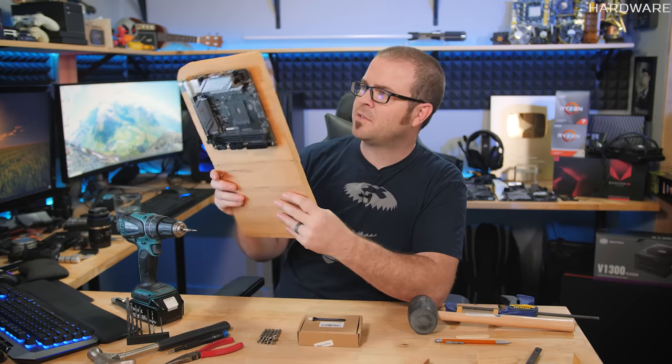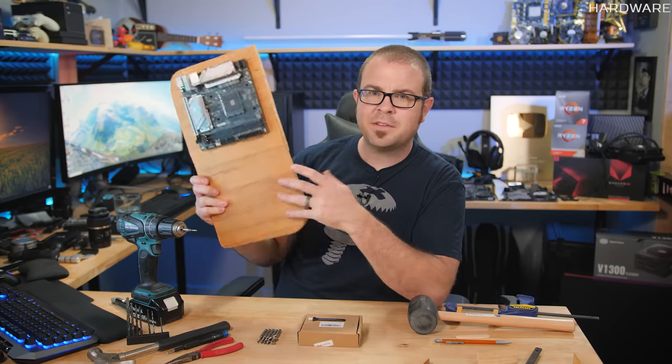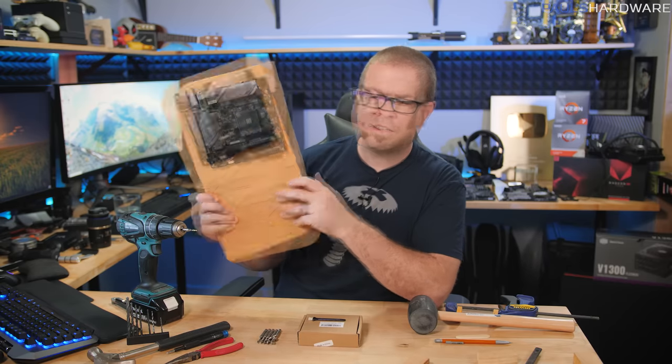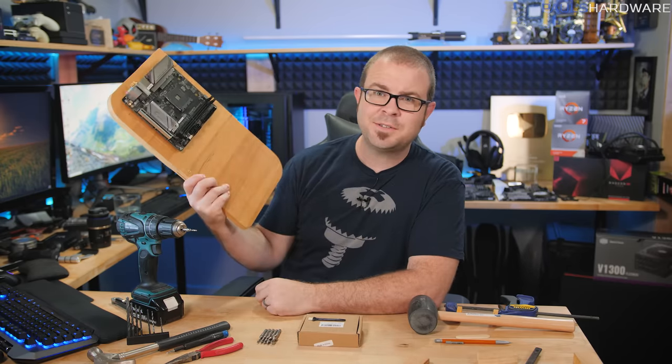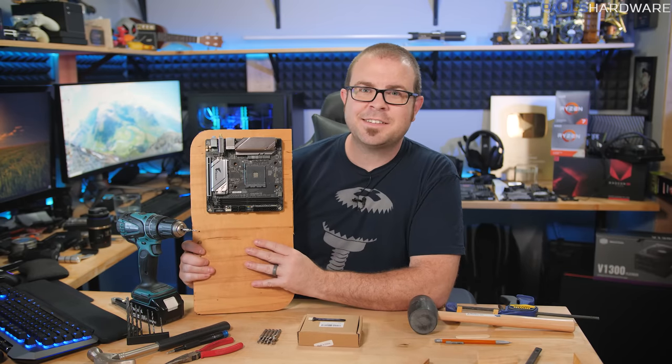And let me know if you have any plans to do a DIY PC build of some sort using non-traditional case or mounting methods, because I'm definitely going to be applying this to the HTPC build very soon — I promise. Thanks again for watching, hit the thumbs up button on your way out if you enjoyed it, and we'll see you guys next time.